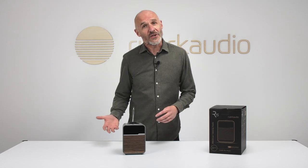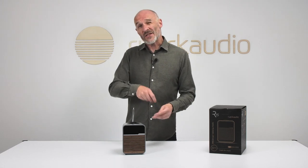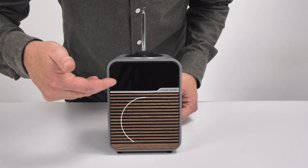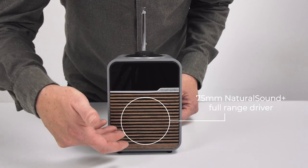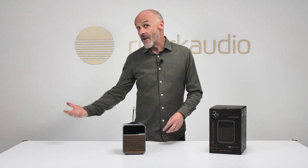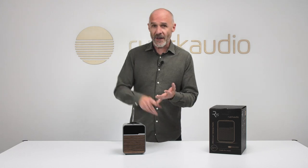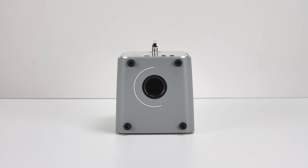Once your audio is on board, it's handled by 9 watts of high-quality hi-fi Class A/B amplification, which powers a 75mm Natural Sound Plus full-range driver. This gives a frequency response of 55Hz to 20kHz — from very low to very high. There are tone controls to adjust sound to your taste: bass, treble, and loudness controls, and bass is reinforced by a bass reflex port on the bottom of the cabinet.